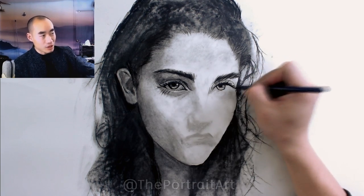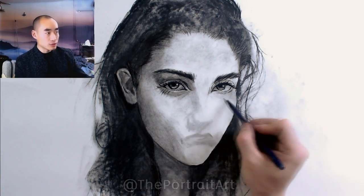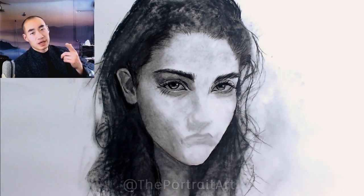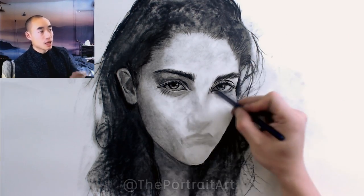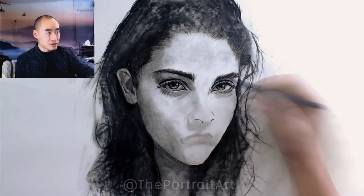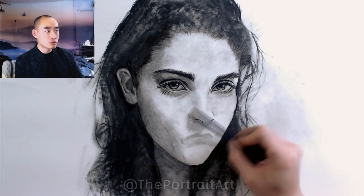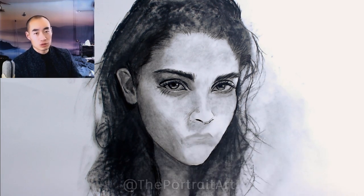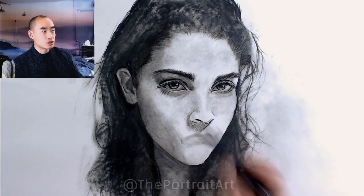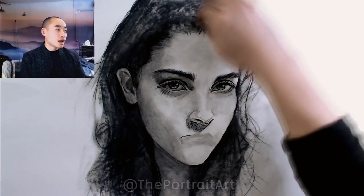I didn't talk too much about specific parts like the structure of the nose and everything, because I've talked about them so many times. I can focus on one feature next time if you want, but there are so many videos on my channel about specifically eyes, highlighting the eyes, how to draw nose, how to draw hair and lips. With observational drawings like this — not constructive drawing like animation or cartoon or conceptual art — it's really just about correctly evaluating what you see and putting down the right tone value and the right proportions. So the process becomes a more important part of this kind of art.